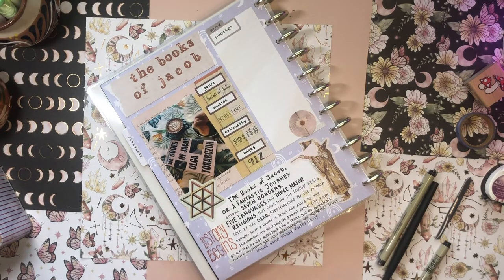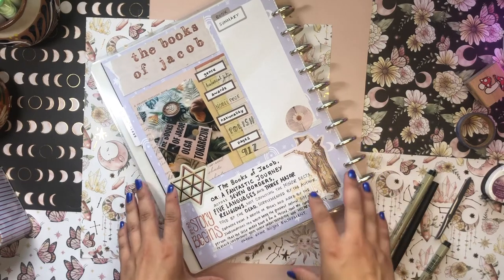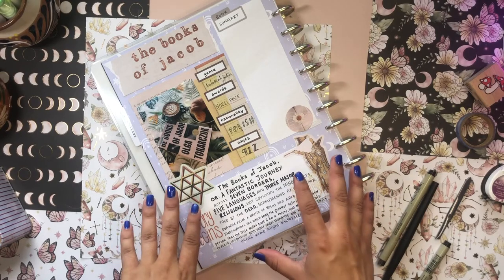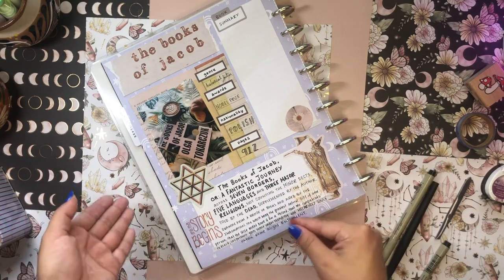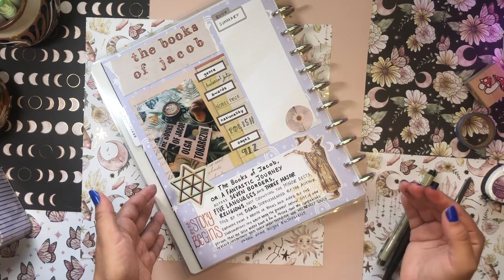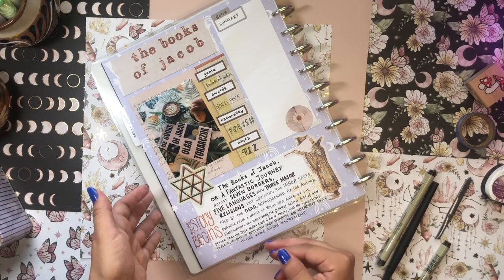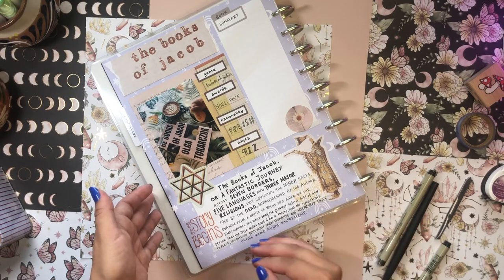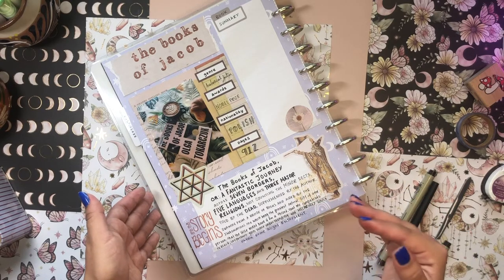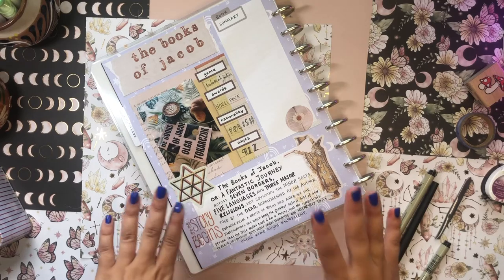I totally ran out of room there — I thought that big chunk of filler paper would be enough, but I underestimated the massive size of this subheading. The subheading is: 'The Books of Jacob, or A Fantastic Journey Across Seven Borders, Five Languages, and Three Major Religions, Not Counting the Minor Sects, Told by the Dead, Supplemented by the Author Drawing from a Range of Books and Aided by the Imagination, the Witch Being the Greatest Natural Gift of Any Person, That the Wise Might Have It for a Record, That My Compatriots Reflect, Laypersons Gain Some Understanding, and Melancholy Souls Obtain Some Slight Enjoyment.' Whoa — can you believe that subheading? I love it.